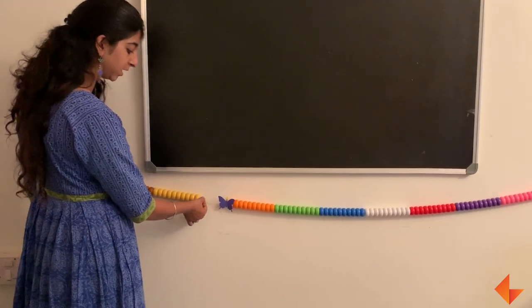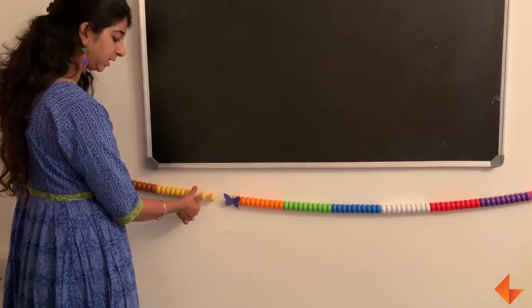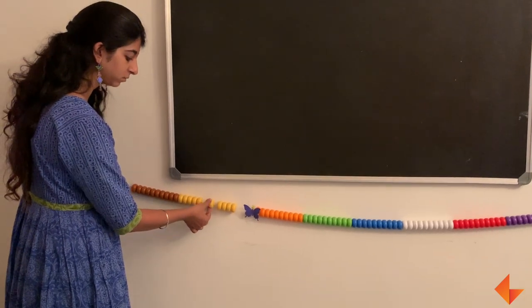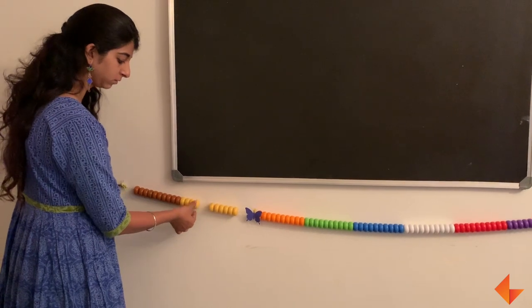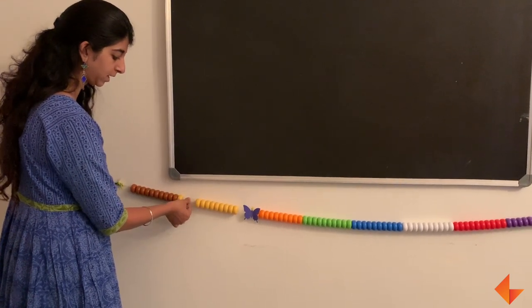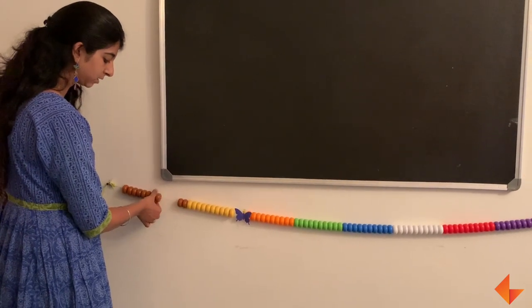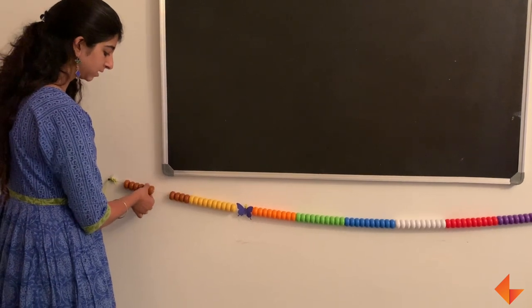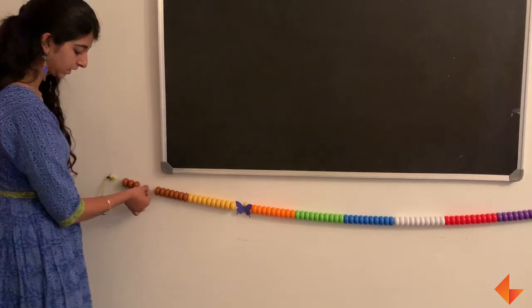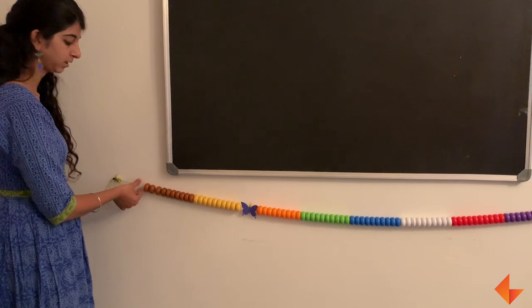Place your finger here and say 20, 19, 18, 17, 16, 15, 14, 13, 12, 11, 10, 9, 8, 7, 6, 5, 4, 3, 2, 1, and say 0.